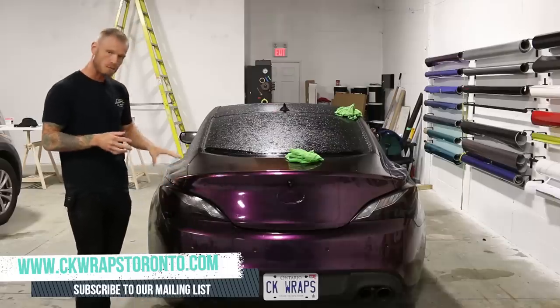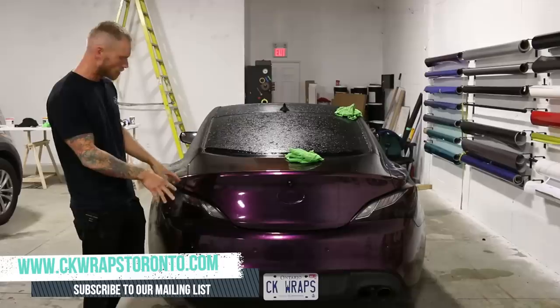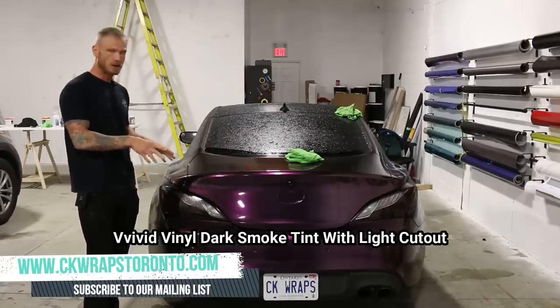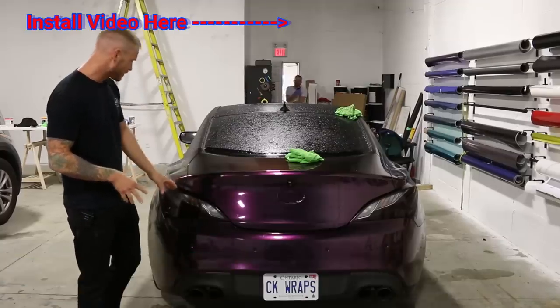Today I'm going to be removing the taillight tint that's been on my car, my personal car. This is Vivid's Dark Smoke Taillight Tint. It's been on the car for about four years, since they first came out with this film — it's been on the entire time.